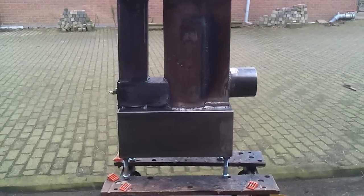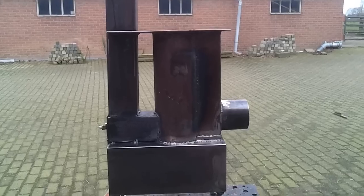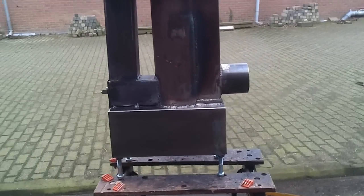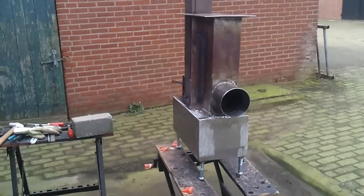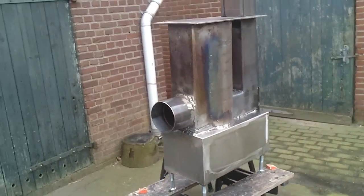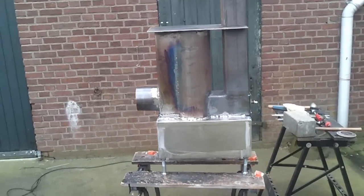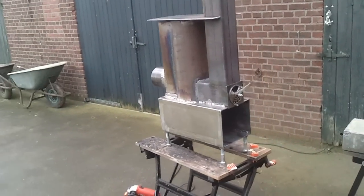After about an hour of working, the Mixmax is almost ready. The legs are under it, the oven is ready. Let's make a little view around — it is ready for another test burn to see how hot the oven will be.